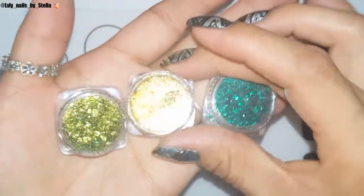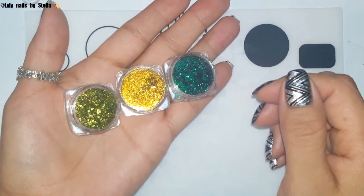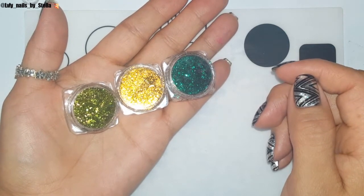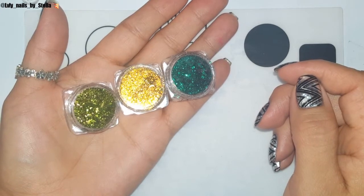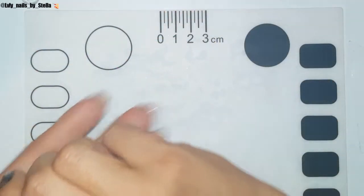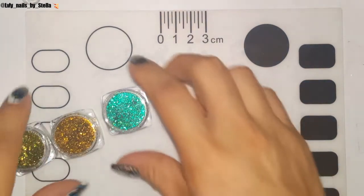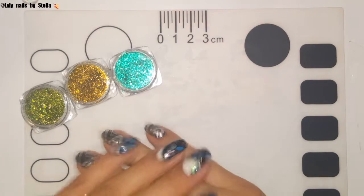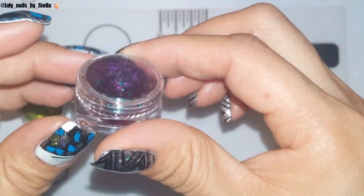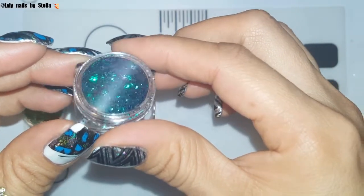On tonight's video I wanted to review these three flakies — these are from Allie's Press. I paid like 78 cents; I don't really know how much they are right now, but I'm gonna leave all the information in the description box. And if you want to give it a try — you can see some of that purple right there — these are so pretty.